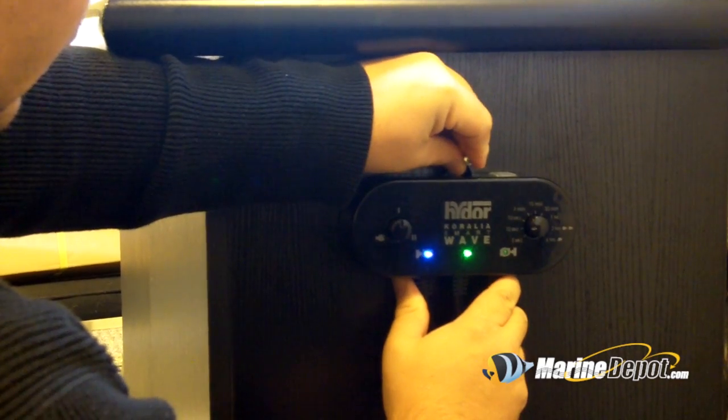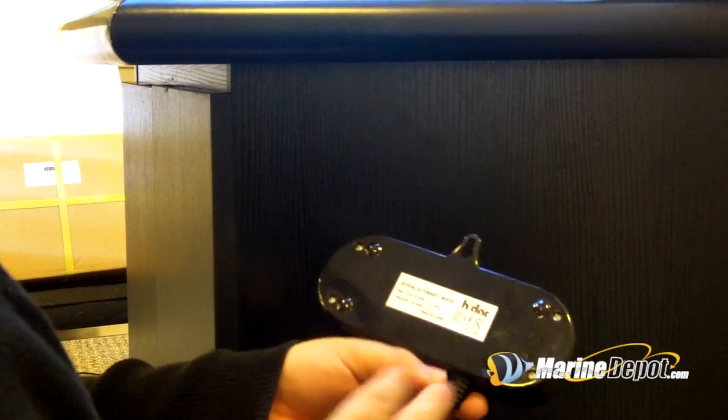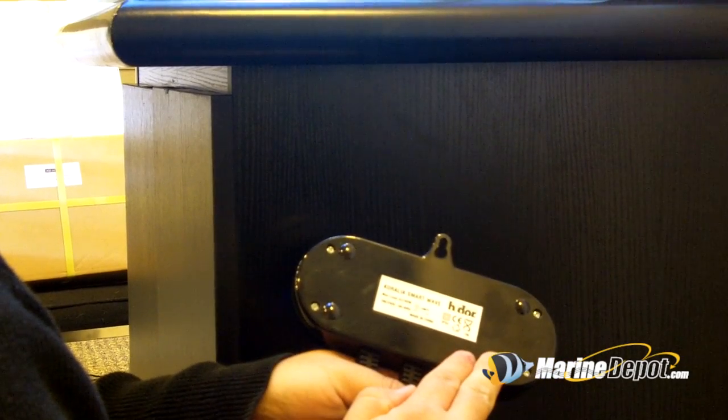When installing the Hydor SmartWave controller, you can use either a screw or strong velcro to attach the controller to the cabinet or wherever desired.